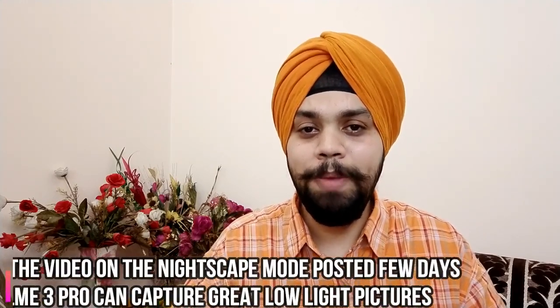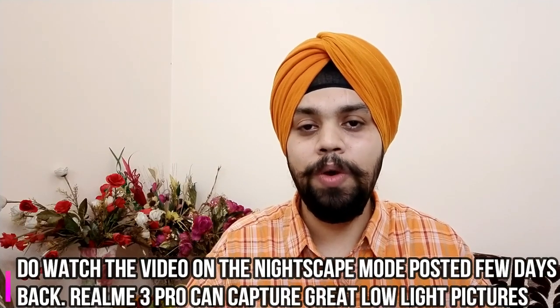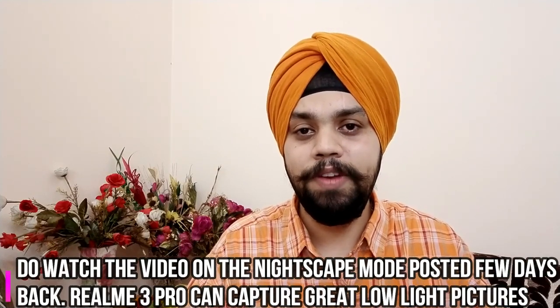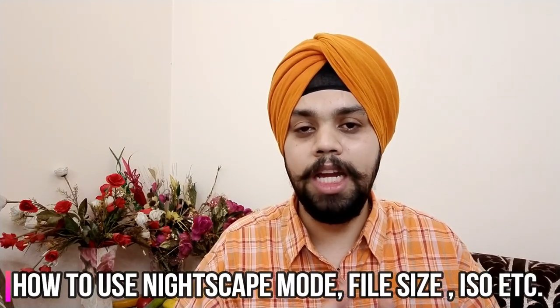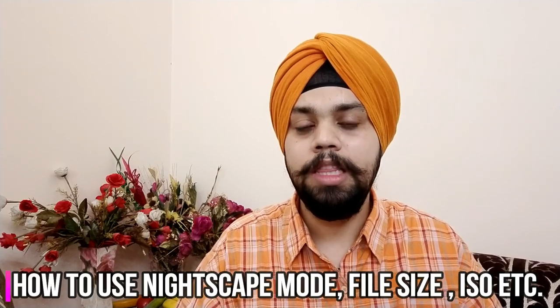I would also like to mention that we recently aired a video on the Nightscape mode of the Realme 3 Pro. The link is in the cards — have a look at that video because you will be spellbound with the capability of the Nightscape mode. The pictures were excellent. On that note, let's start.